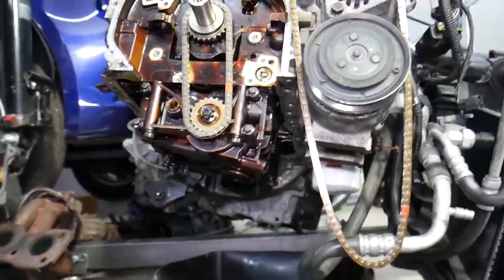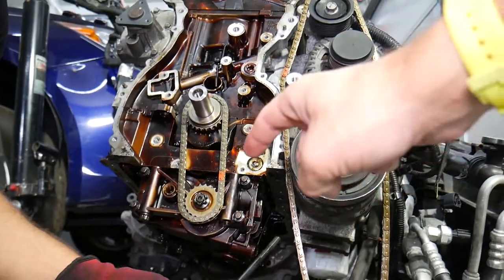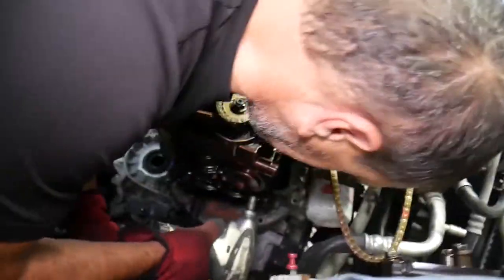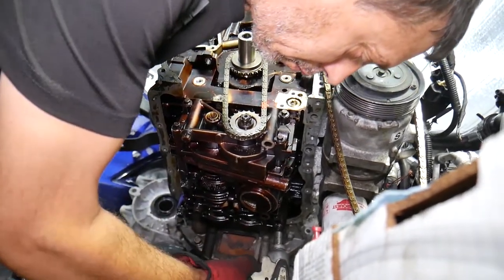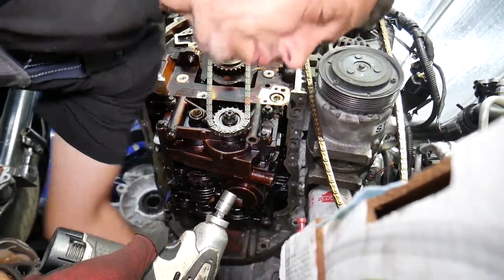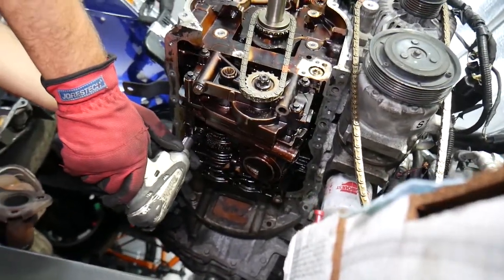The specific torque specs for the oil pump and balance shaft will be in the timing chain installation video. Those bolts will be very tight — be prepared to apply quite a bit of force. The oil pump, balance shaft, and timing chain assembly is pretty heavy, so on the last bolt, hold it very firmly. Some bolts are long and some are shorter.